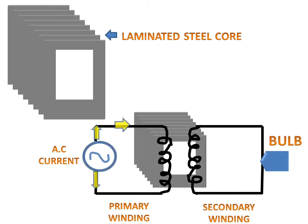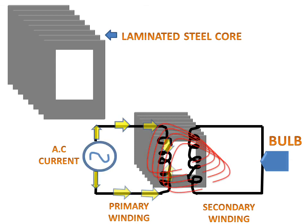AC supply gives current in the first circuit. Due to this, magnetic flux will be generated and current in the secondary circuit will also be generated, causing the light bulb to glow. So this is the working of the transformer and the basic principle of electromagnetic induction.